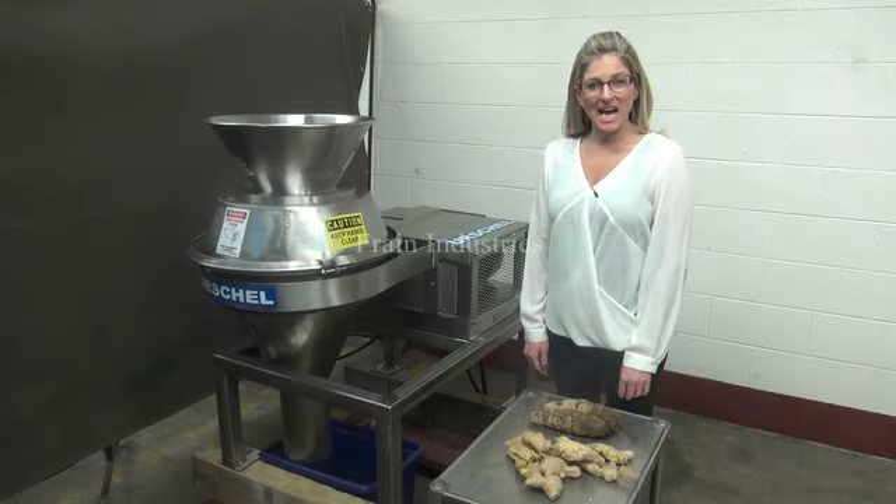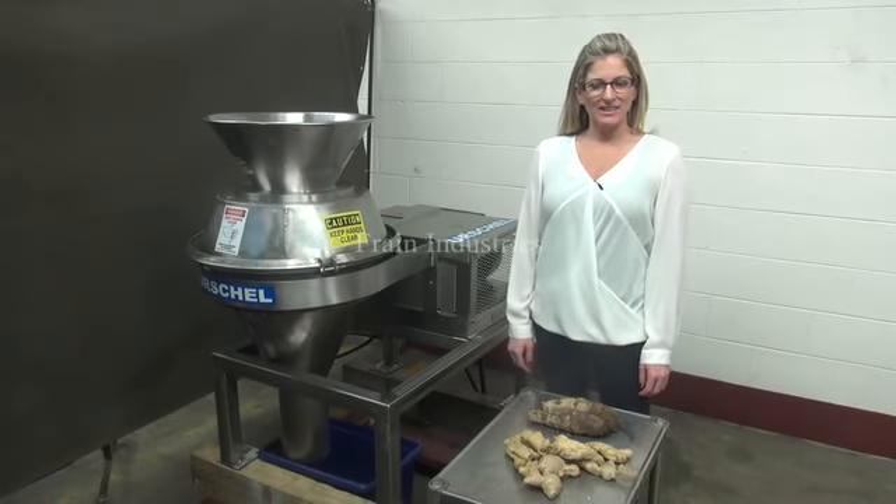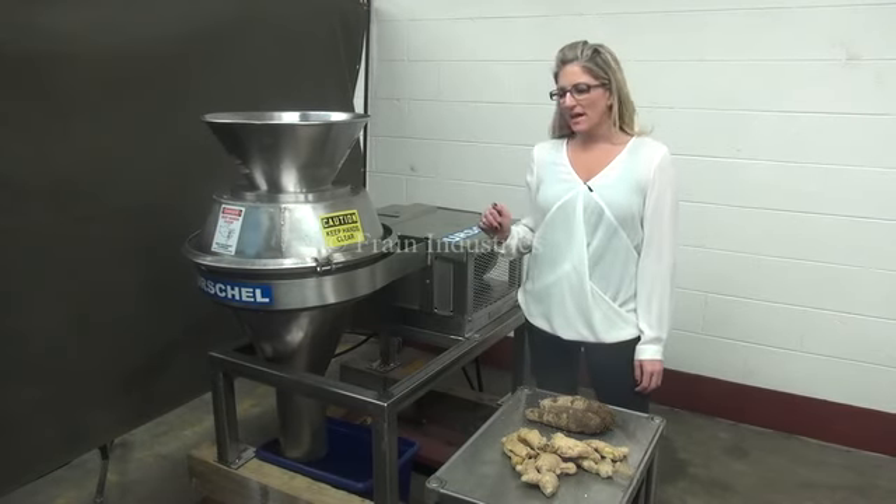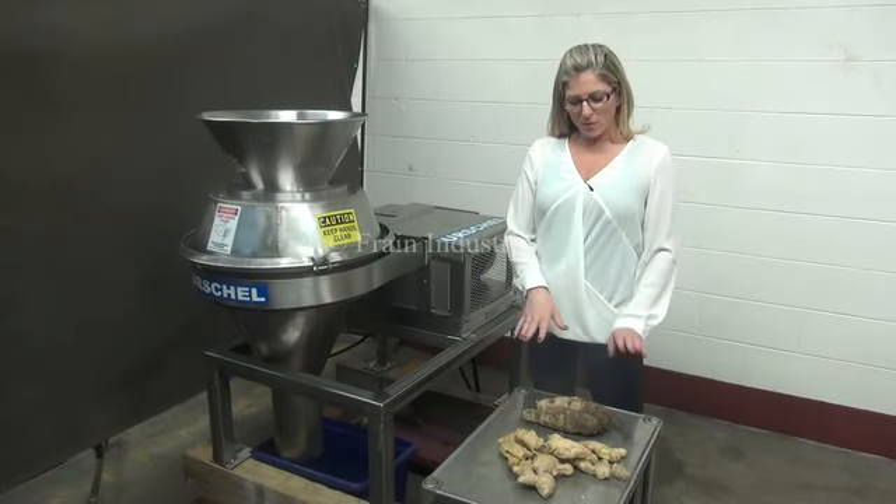We recommend you use the manual in its entirety before powering up the machine. The voltage is currently set to three phase 240 volts. Today we'll be creating a ruffle style potato chip cup with these root vegetables.